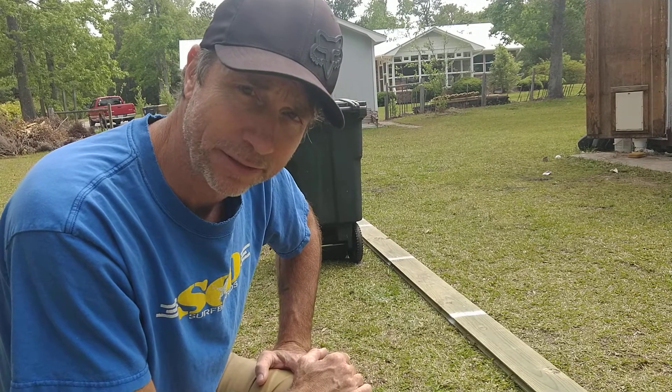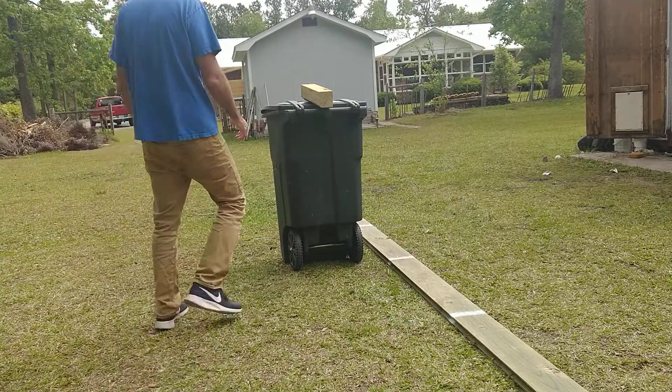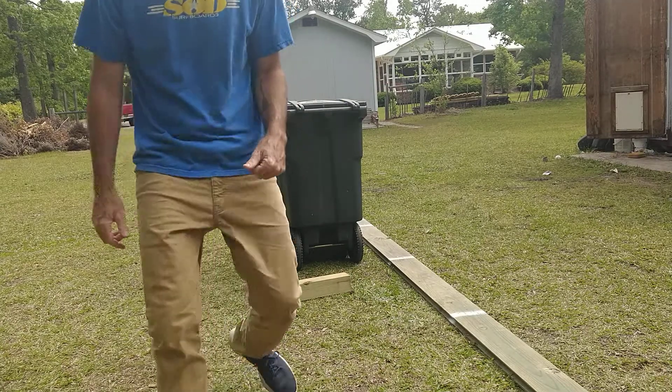How fast is that block going to be going before it hits the ground? If work equals force times distance and I did 13 joules, then 13 joules equals one half mv squared. Does that make sense? We do work using energy, and then the energy those objects have equals the amount of work we did to them.